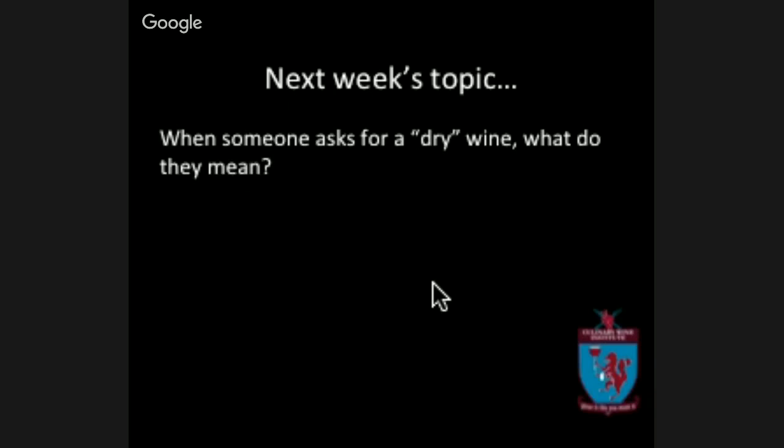Excited to be here with you today. Next class we're going to be working with dry wines — what does that mean, how do you talk about dry, and what do you do when someone at your table says 'I really like fruity wines but I don't want any fruit' or 'I like dry wines but no fruit' — because dry and fruity are not the same thing. We'll talk about how to figure out what someone at your table is truly asking for before you bring them something they'll turn away. Cheers, happy Thursday, and we'll see you next week!